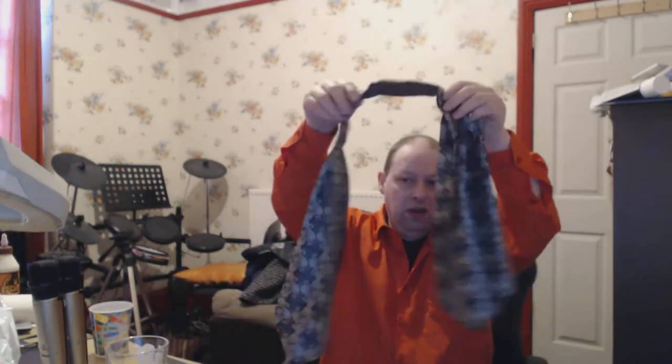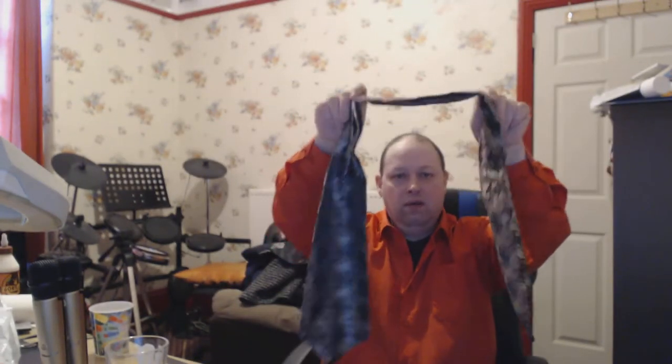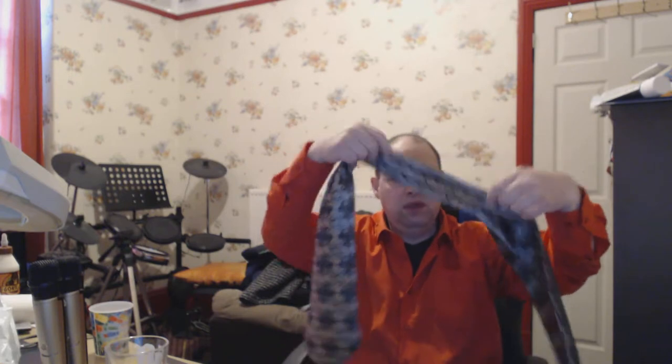Hello, this is Tony. I'm going to show you how to put on a cravat. A cravat is a French item and it's got a weird shape to it, but it's a nice thing. It's very good when you don't want anything too tight on and you need to keep your neck warm.